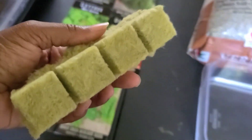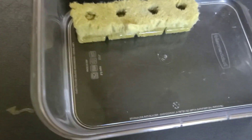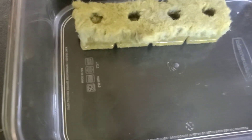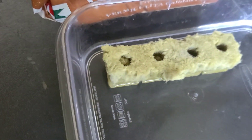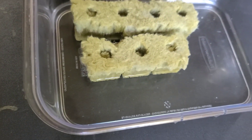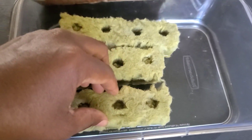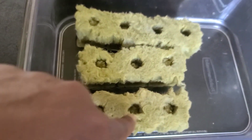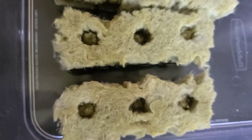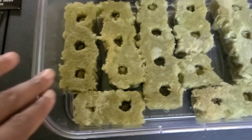You don't want to use these dry — you're going to want to put these in some filtered water. I use water from a Berkey system. Just put them in and let them sit for about 30 minutes. These holes right here are where you're going to actually put your seeds in — they've already got holes pre-made for you.